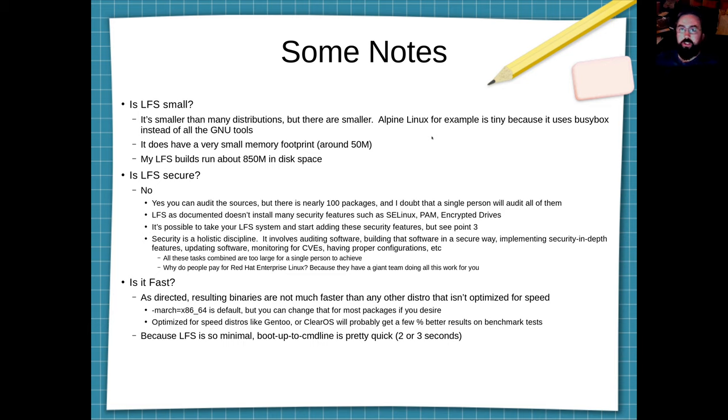I have three notes. First: is LFS small? It's smaller than many distributions — smaller than CentOS, Ubuntu, Fedora, or other major distributions — but it's not the smallest possible. Alpine Linux, for example, is absolutely tiny in comparison to LFS. However, LFS as it boots up has a very small memory footprint. When I boot up LFS, my memory footprint is about 50 megabytes, and the actual hard drive space it takes up is around 850 to 900 MB, depending on the extras and sources used.